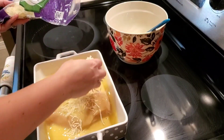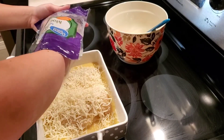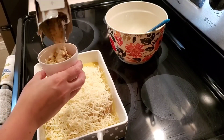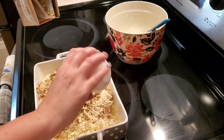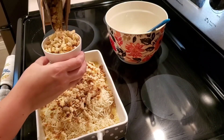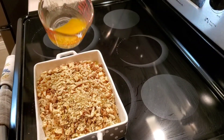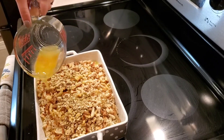Then we're going to layer our mozzarella cheese over the top. Then we are going to mix our two cups of dry stuffing mix, followed by our half a cup of melted butter. And then we are going to bake this at 350 degrees for one hour. You will want the stuffing to be golden brown when it comes out.